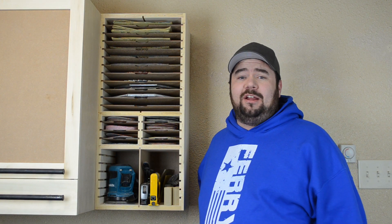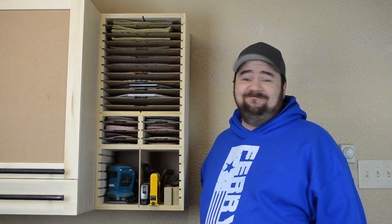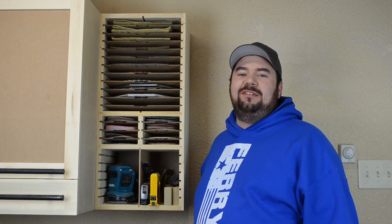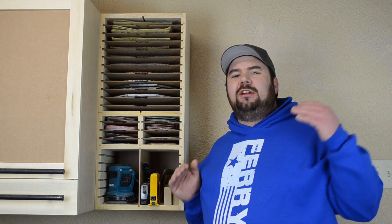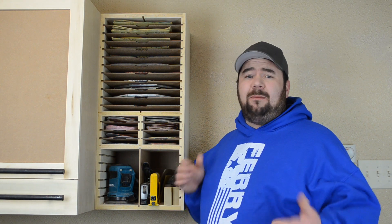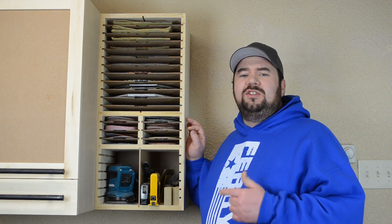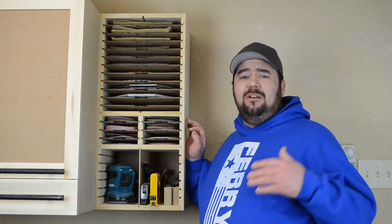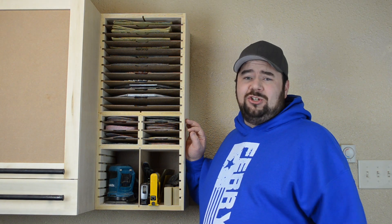Hey guys, welcome back. I'm Nick. I wanted to organize my sandpaper because quite frankly, I've never had organized sandpaper. And I wanted to try out something a little bit different — a modular cabinet. Not only modular in the sense that I can move the cabinet around anywhere in the shop on a French cleat, but the cabinet itself is modular, with one-inch on-center grooves so shelves and dividers can be moved, added, or subtracted as my needs change. But more on that later — let me show you how I made it.